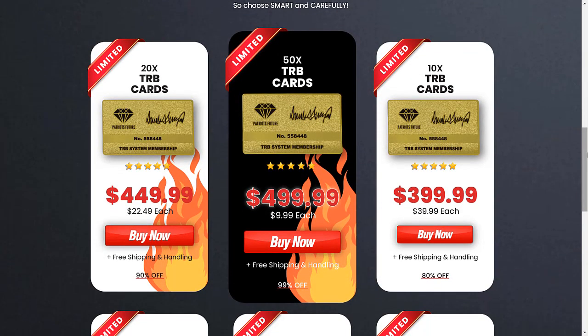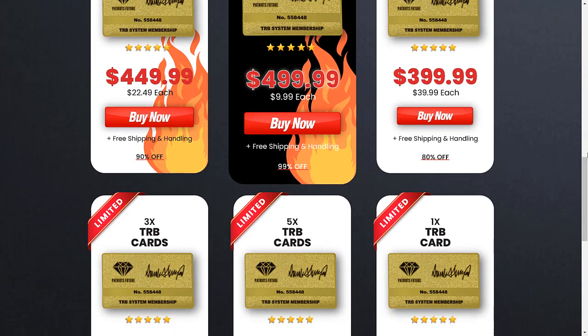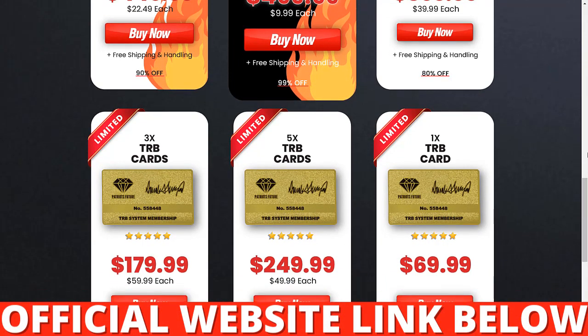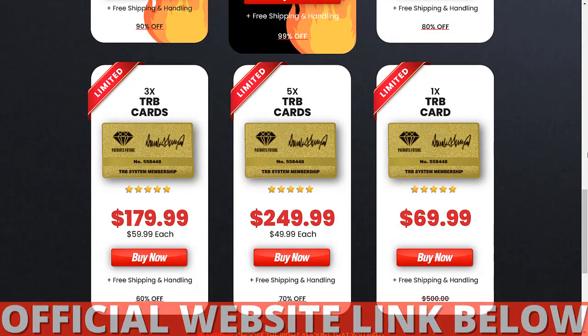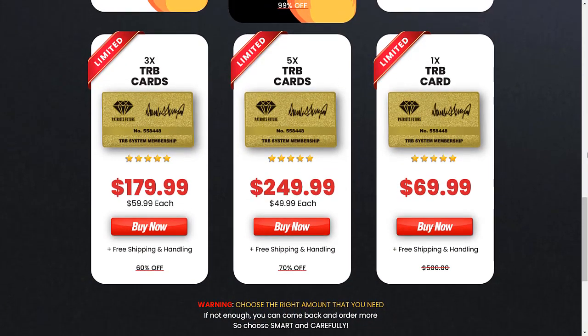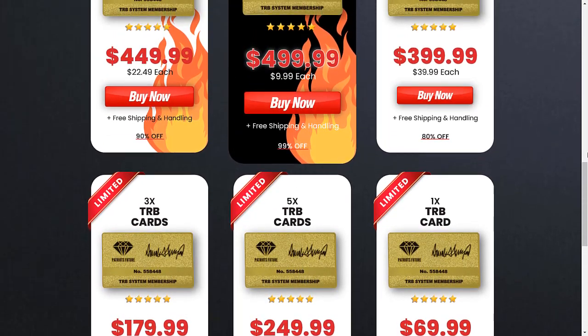I wanted to record this video first to tell you to be careful about the website where you go to buy the TRB card, and also, if you buy the product, you will be supporting Trump in the next election. I really hope that this TRB membership card review has helped you. I also hope that Trump wins the next election and that the TRB membership card helps you.